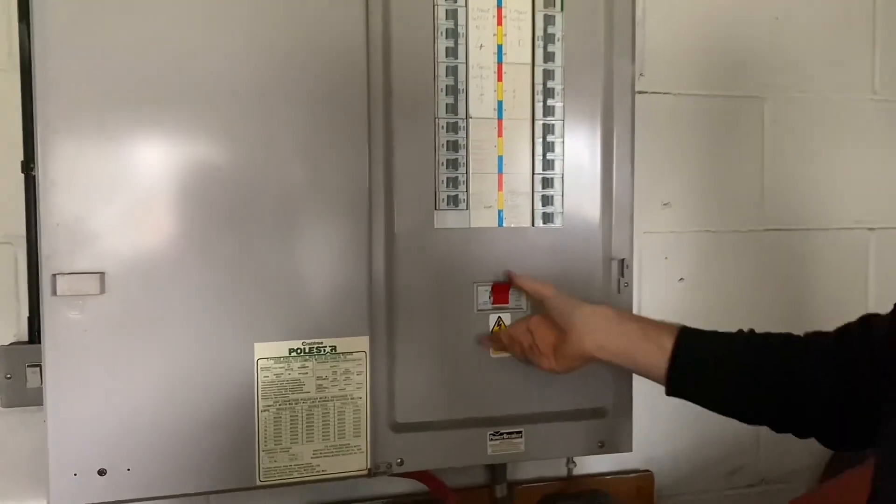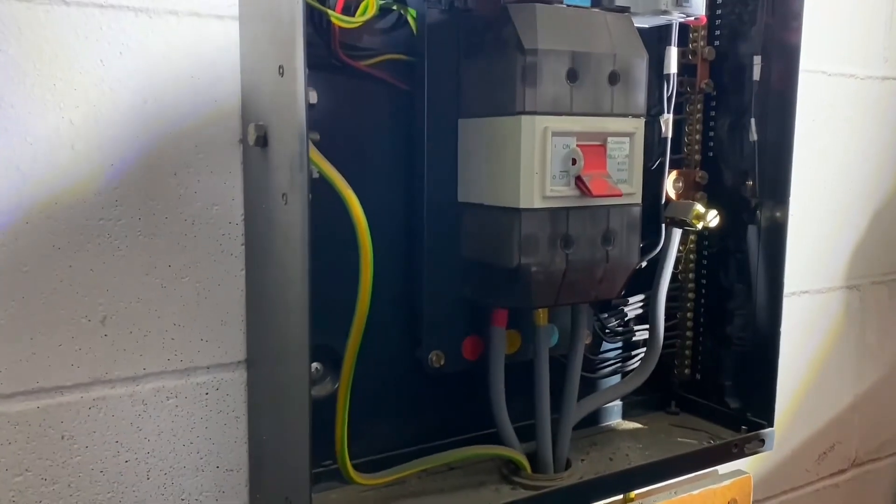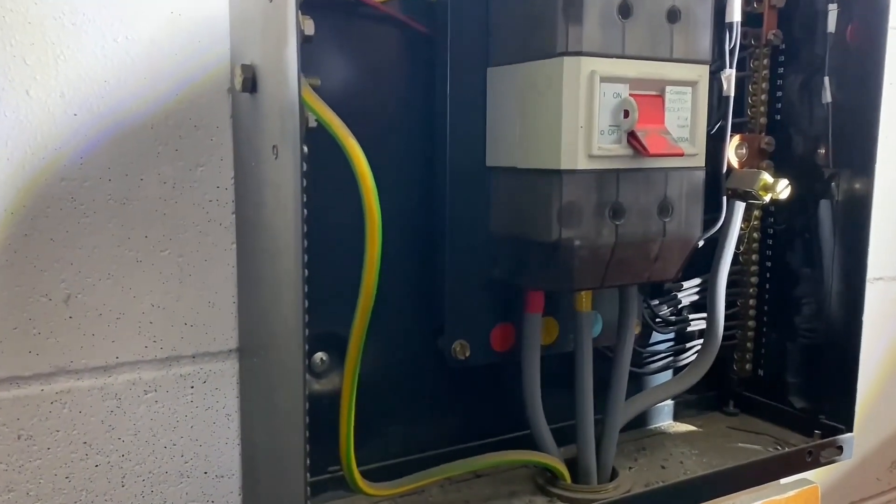We're going to do the main switch now. It's quite happy just to turn the main switch off. So the board's off, the cover's off, and we're now going to carry out the external earth fault loop impedance test.